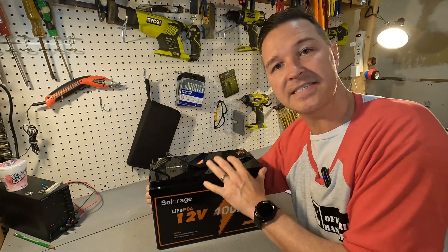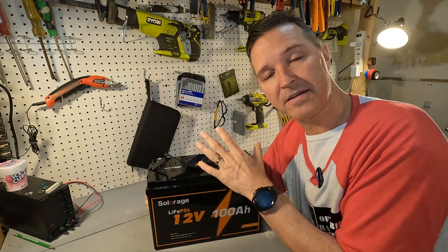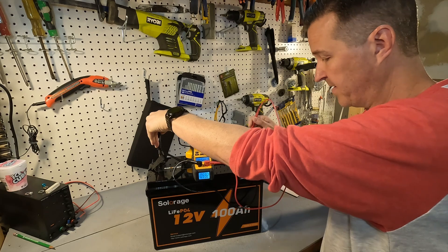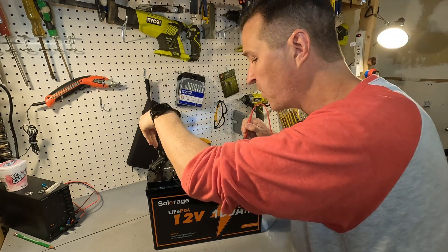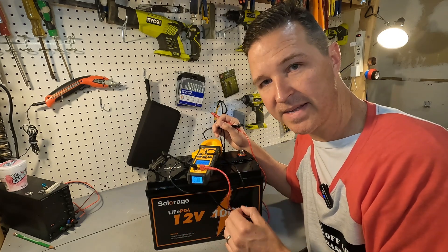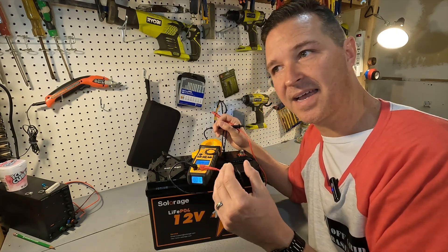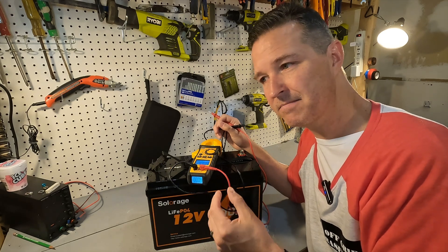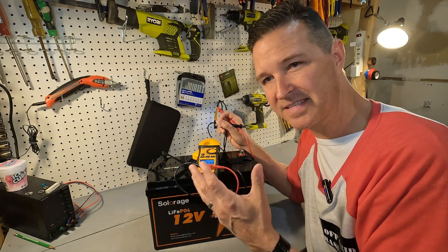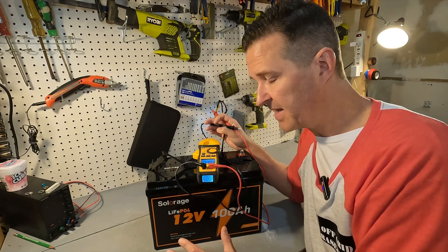The first thing you should do when you get your battery is check the voltage straight out of the box. For a 12 volt lithium iron phosphate battery it should be between 13.1 and 13.2 volts. The voltage is 13.33 — a little bit higher than I like, but still within range. It won't damage the battery; it's just that I usually prefer batteries shipped around 50% or lower, and 13.33 volts could be around 60 to 70% state of charge. But that's still okay for the battery.